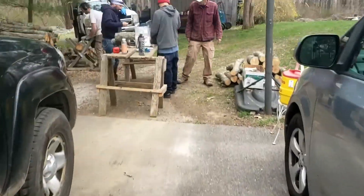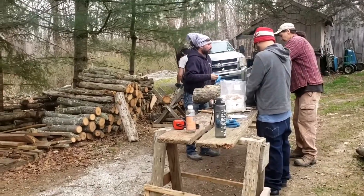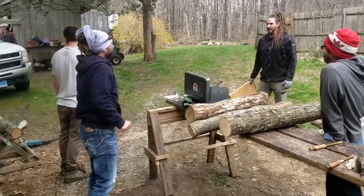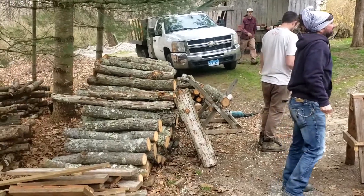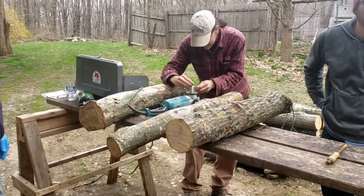Hello, thank you so much for joining us and for watching our beautiful mushroom log adventure. It's a Saturday morning, we have everybody out — the whole crew — and we're really excited to make some mushroom logs.